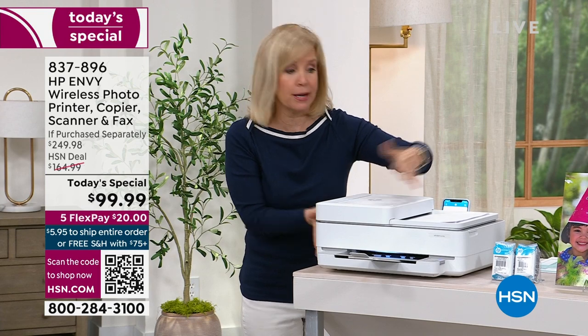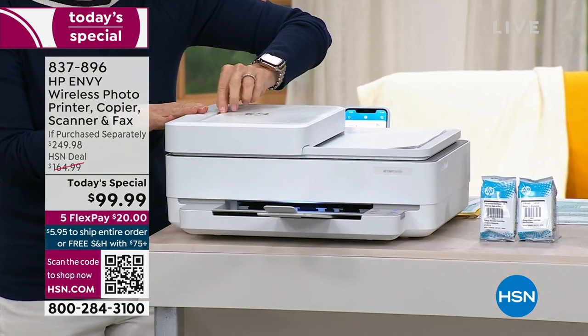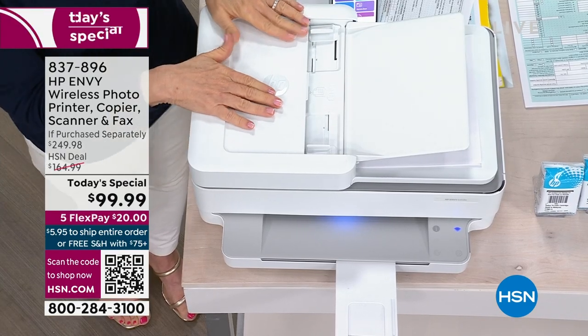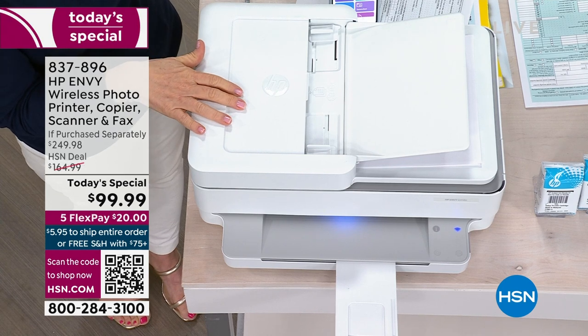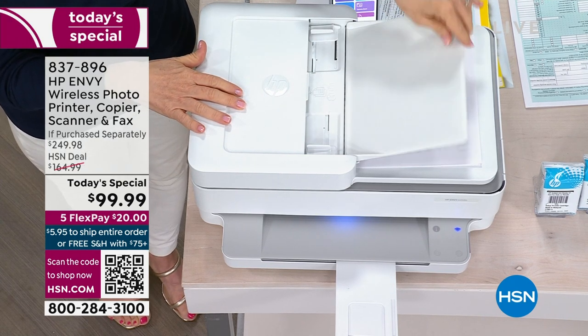Let me show you a couple of things from top to bottom — what you're getting. Brand new footprint, you can see it's a smaller design. Love the footprint, love the white also. And then that automatic document feeder — this is an upgraded feature. Typically you'd spend over $150 on a printer that has the feeder.